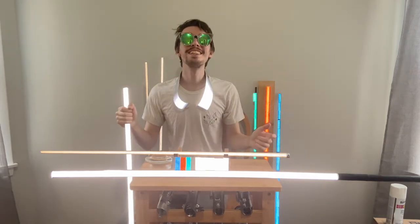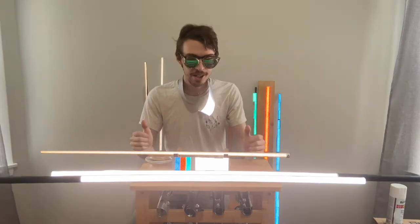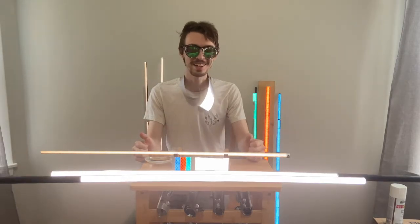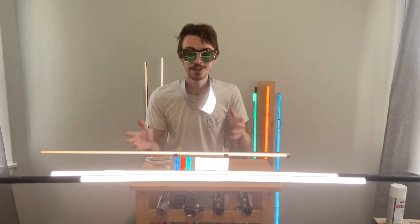Hi folks! Today we're dealing with light. So what I have here is retro reflective material. I've mentioned it before a little bit, but I really wanted to give you guys a closer look.